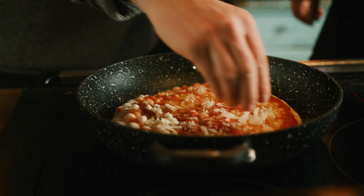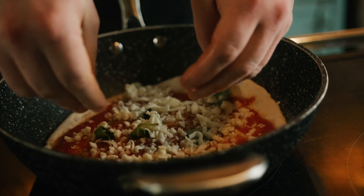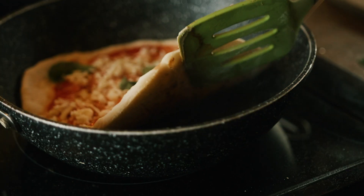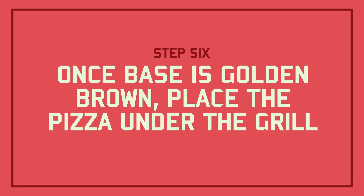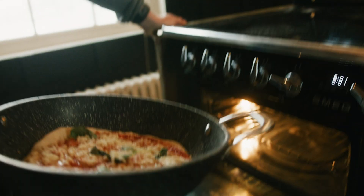Half amount of parmesan. And now you can put mozzarella. How do we know when the base is done? We have to check on the bottom, and when it's got a brown colour, it's ready. So the base is done. Now what we need to do is put it under the grill. And the grill is at highest heat, ladies and gentlemen. Highest heat.